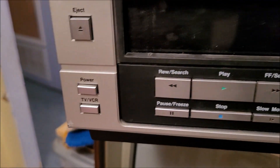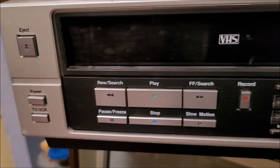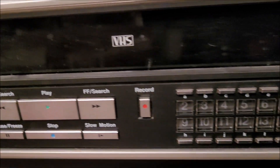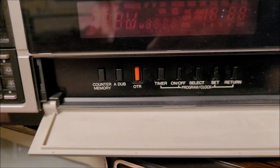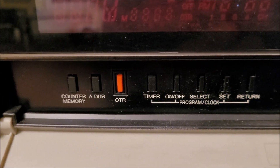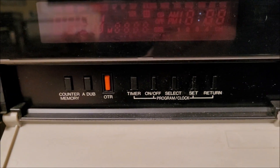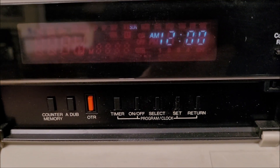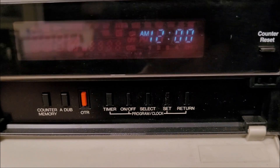What we have here: eject, power, TV/VCR, your transport controls, freeze, slow motion, record, the tuner — and then opening up the door we've got counter, A-dub (not sure what that is), clock set, and all that.